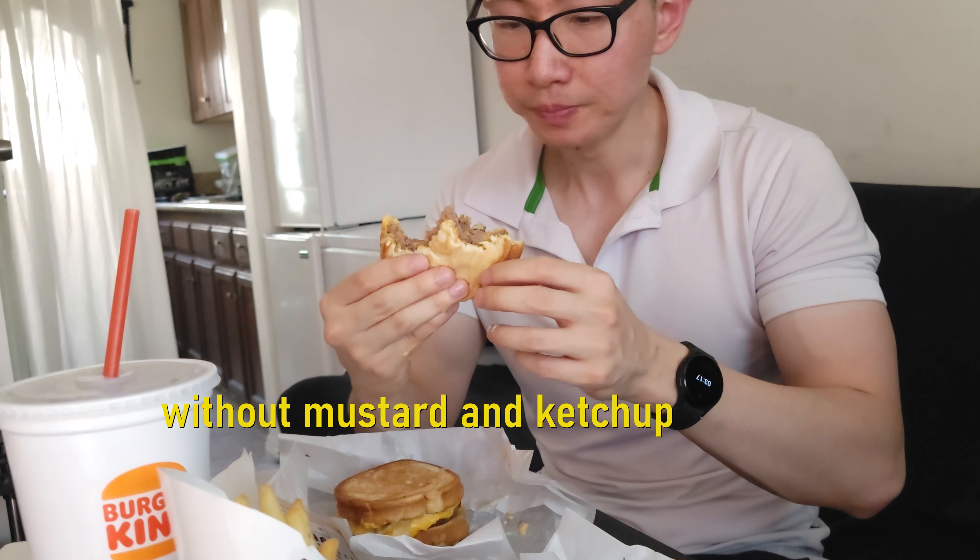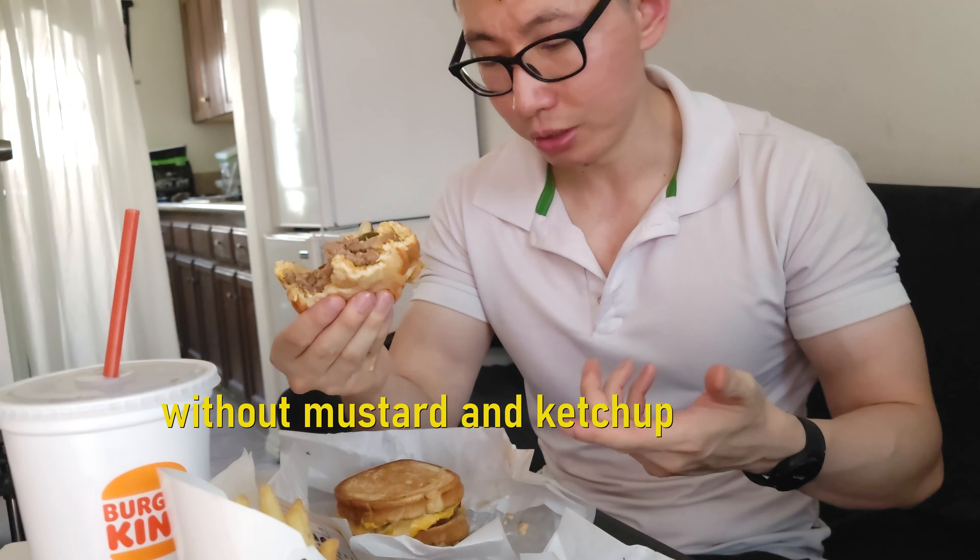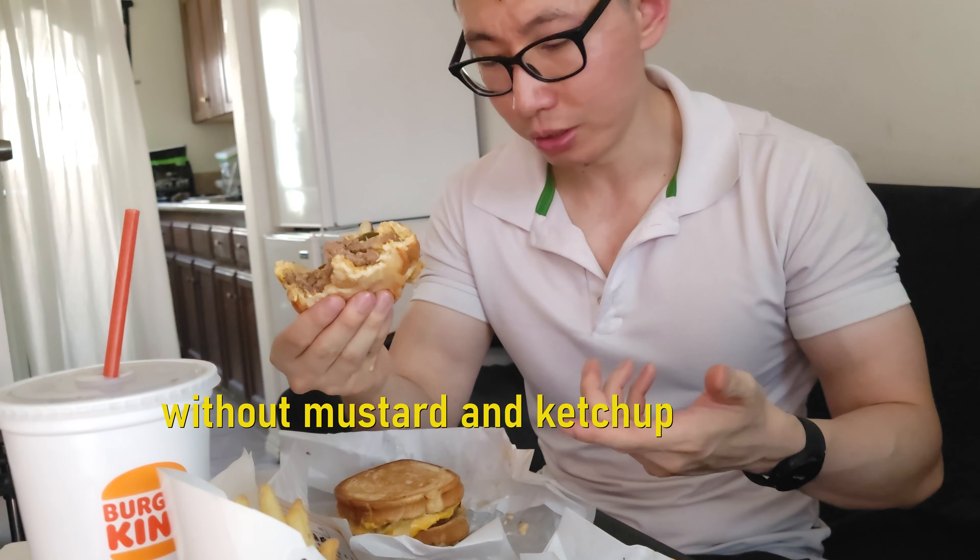Even though it's called a Whopper Melt, you can technically say this is like a double cheeseburger with jalapeños — two patties, two cheese slices, diced onions, and jalapeño. But the bread is different; it's sourdough bread, I think. Yeah, it looks like sourdough bread. I really like this a lot.